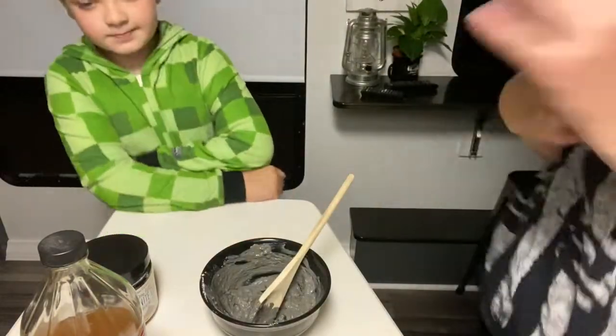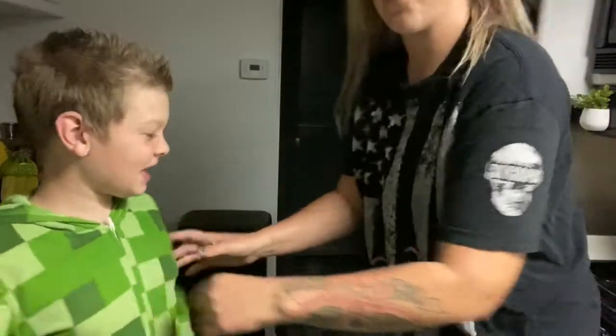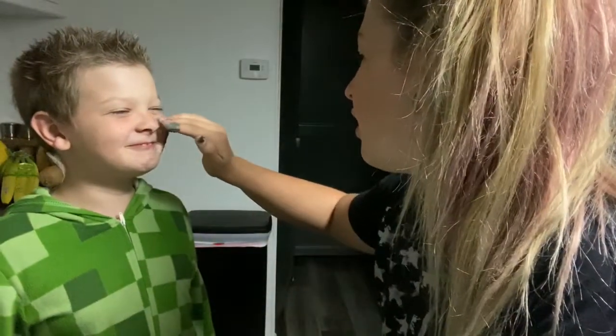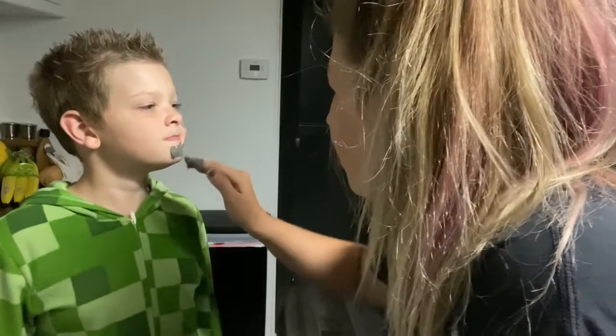I'm gonna put it on you and then you can put it on me, all right? Let's move this over here so we can see a little better. Ready? Don't mind us in our jammies — it's almost bedtime. When you put it on, make sure you don't get it too close to your eyes, because the vinegar can make it burn.